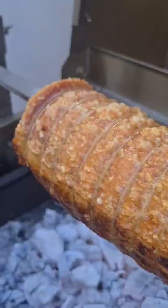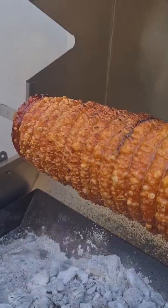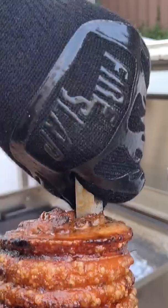Starting off closest to the coals when we begin, we focus on getting that crackle. Throughout the cook, lift the bar higher to cook through the meat.